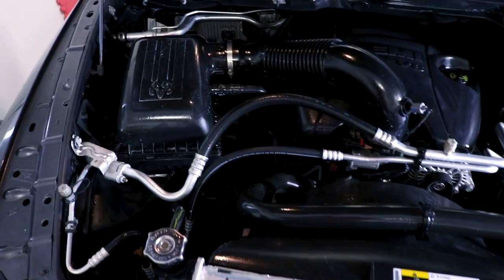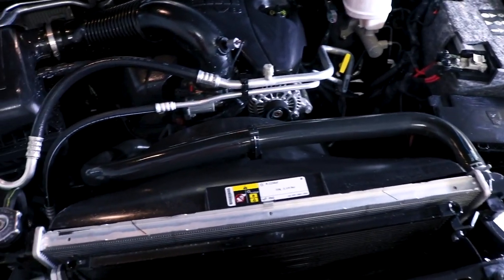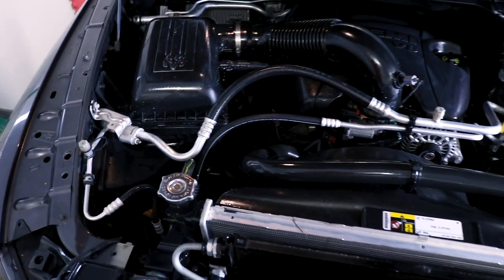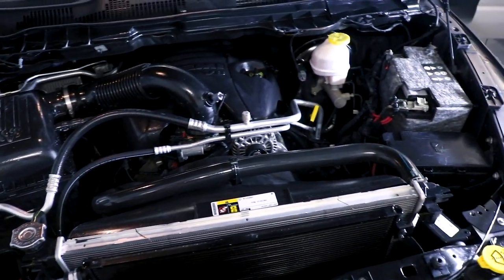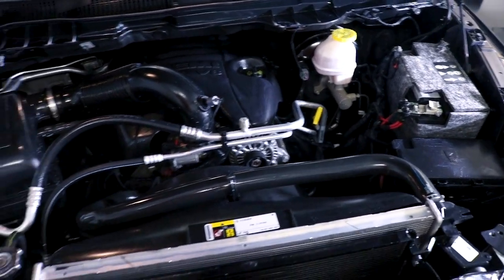Now we have our protective coating applied to all the necessary surfaces — all the plastics, black tubes, some of the frame — everything that we want protected and to maintain that sharp black look. So we're going to take a clean microfiber towel, level it all out, and see what we're left with.